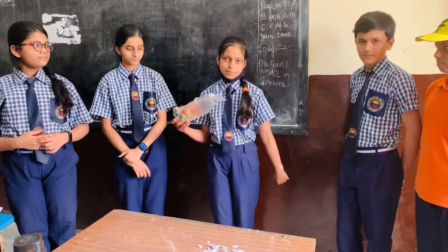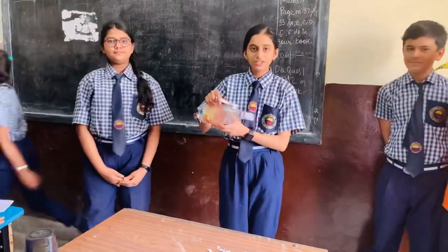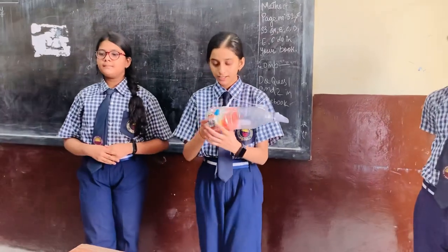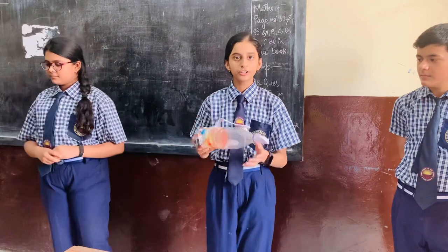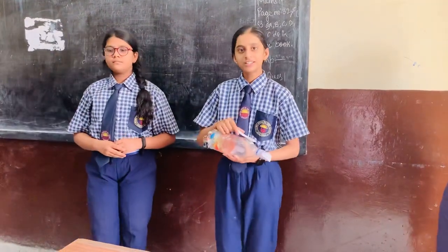So in this vacuum cleaner we need a small battery of at least 12 volts, a motor with connector, a fan, a net load for filtering air, and a bottle. Now Shorya will tell us about it.